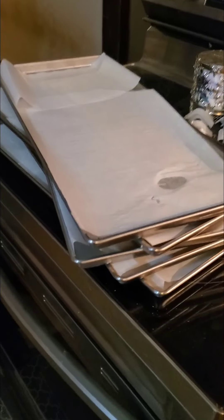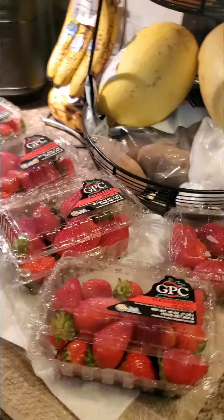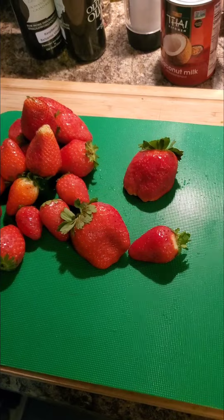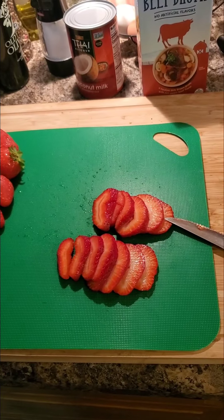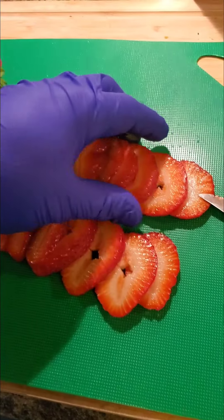Freeze-drying strawberries — got freeze-dry trays with parchment paper. Strawberries are on sale; just washed them all. Now cutting them up into little slices that fit on the tray, no thicker than the edge of the tray.